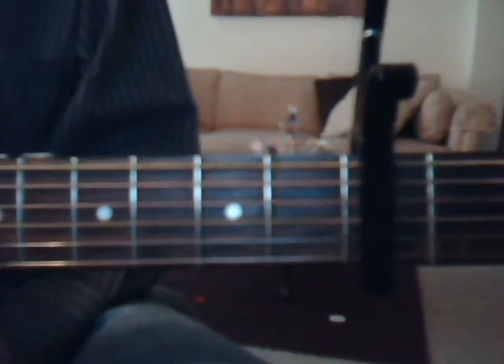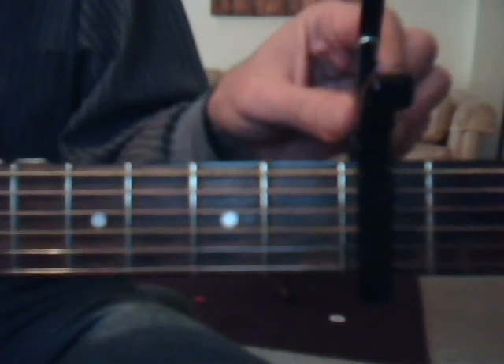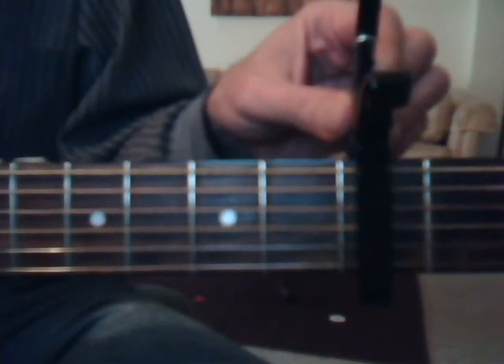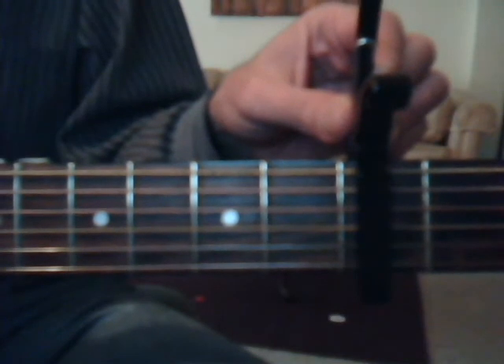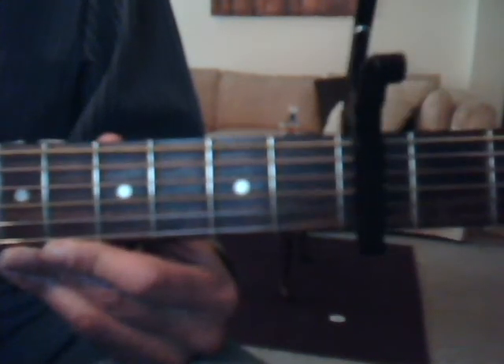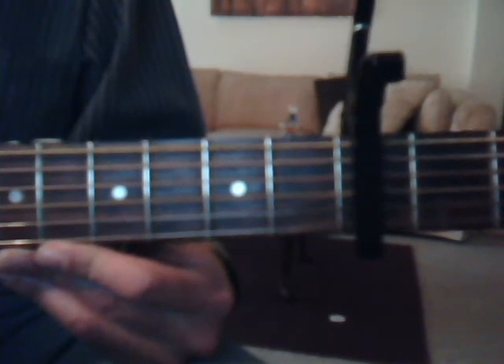I'm not up here trying to show you that I can play this song — I'm trying to give you a starting point. So the chords with the capo on the third fret: we're going to do a D, A, B minor, F sharp minor, G, and an E minor. The intro is D, A, B minor, F sharp minor, G, D, A twice. And remember, I don't sing, so I apologize for not being a singer, but it does actually hurt my throat, but I still try.